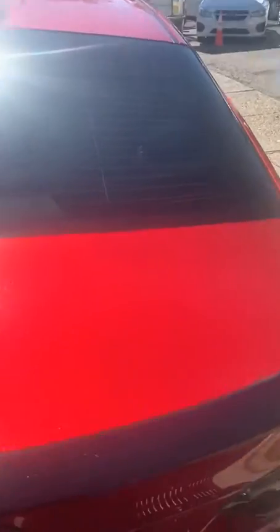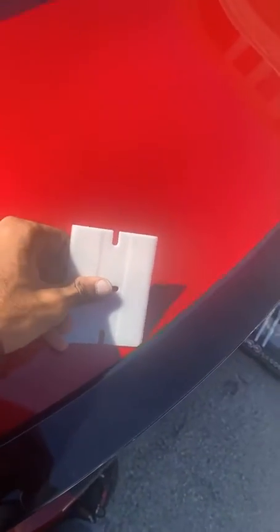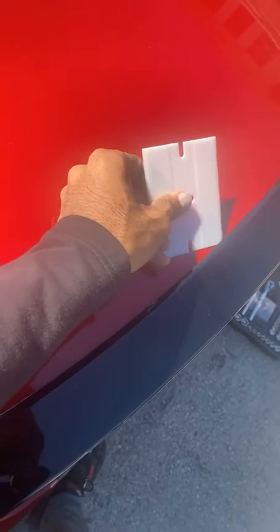Go ahead and close your trunk. You want to get something similar to this tool, and all you're going to do is go along the side like this and get the glue up from the spoiler.